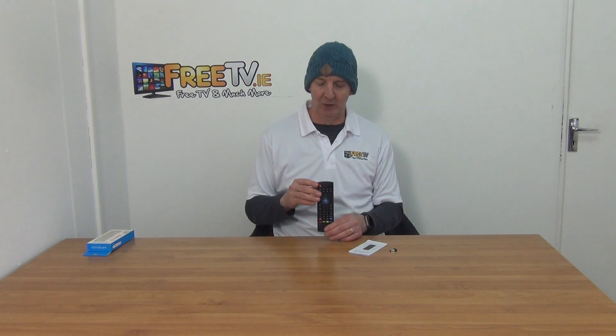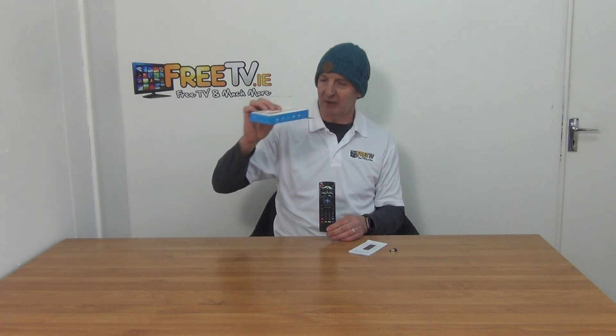I have in my hand a TX3 Pro Air Mouse keyboard and remote control. You can see the unit it comes in here — it's small enough to fit your letterbox, so we've actually offered a low-cost postal option on it.